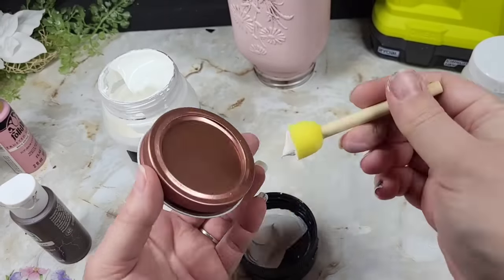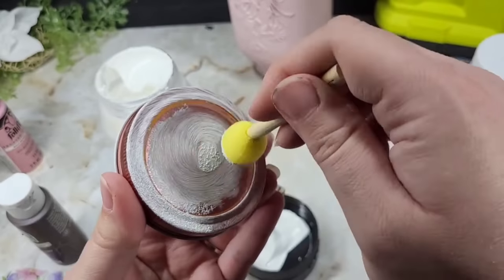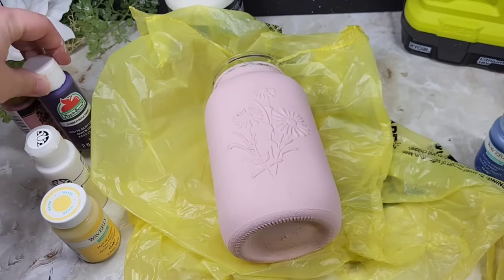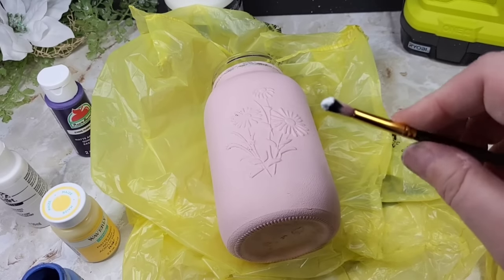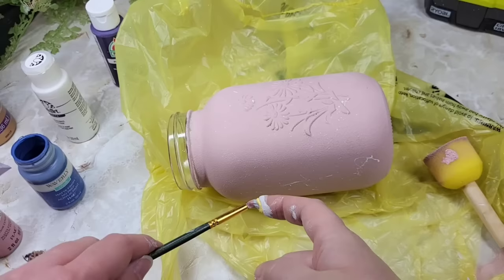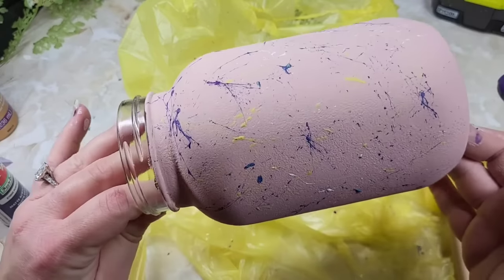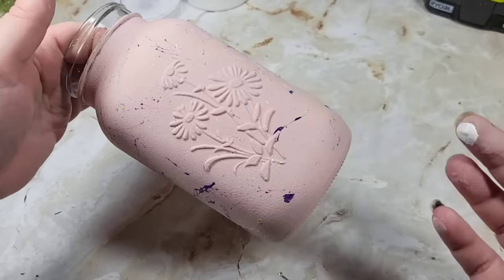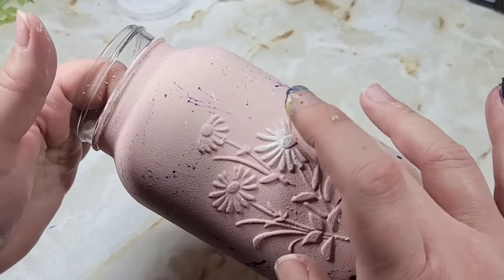Acrylic gesso is awesome as a medium, especially when you're working with glass or metal — one coat usually does the trick. It's thick, gives a really nice base, and dries fairly quickly. While that's drying I came in with a nice little array of colors for us to speckle all over. We're gonna flick some paint — if you have a toothbrush I highly recommend that. You're just gonna flick different colors that match your napkin all over until you're happy. Then take some solid white and go over the raised parts so those flowers pop out.